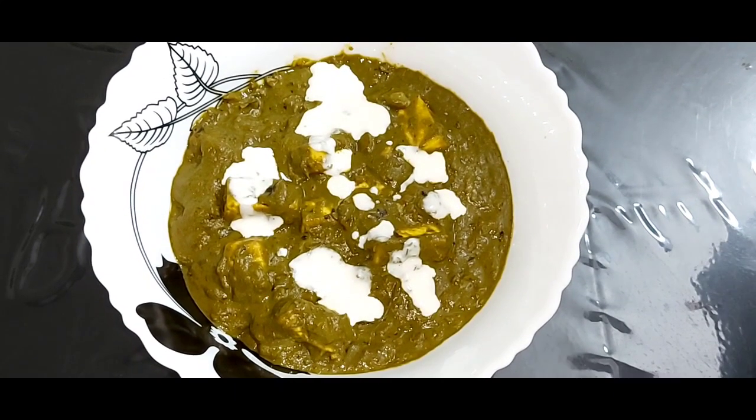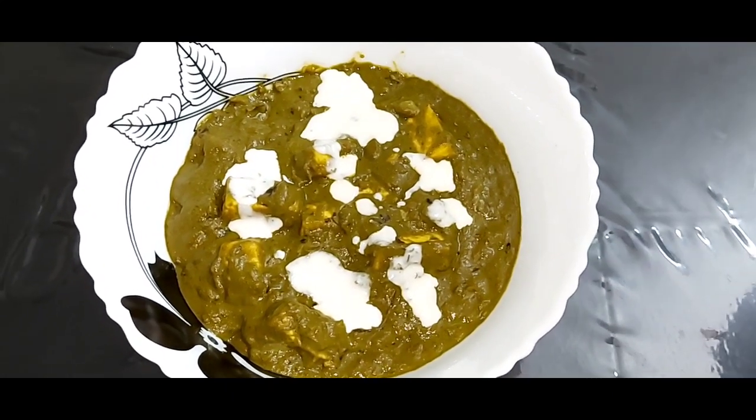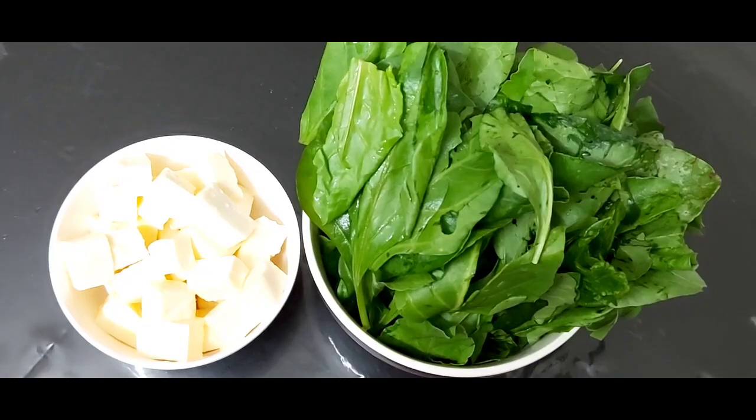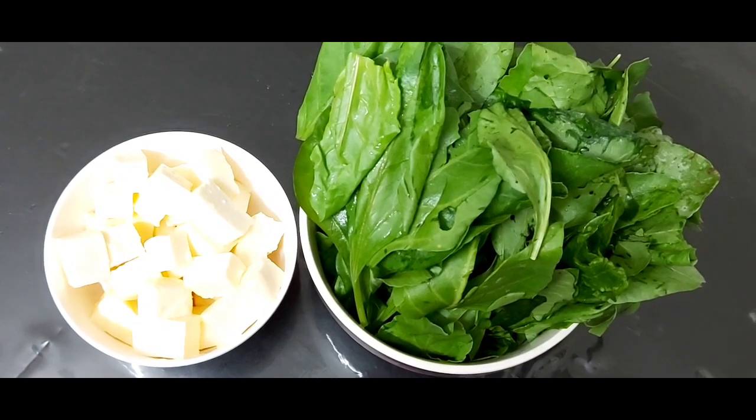Hello friends, today we are going to make a rich and creamy palak paneer that is very easy to make at home. Let us get started with the ingredients first.